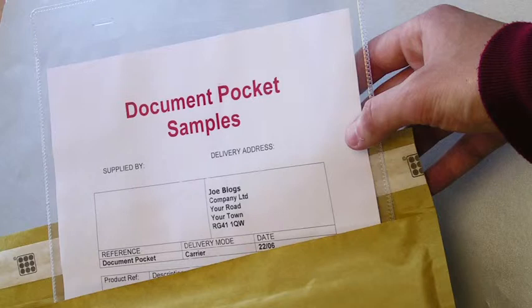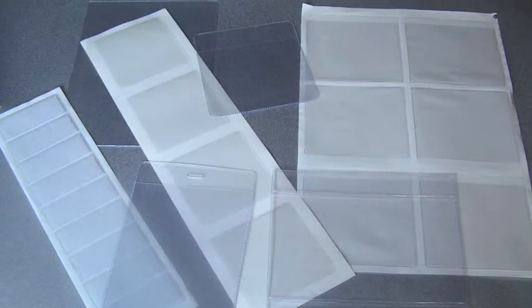Our sample service allows you to try before you buy, so ask for a sample and check us out. Or of course we can make a pocket to your specific design — just call our sales desk to discuss.